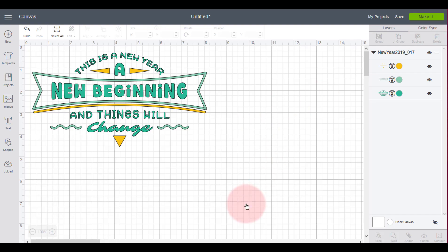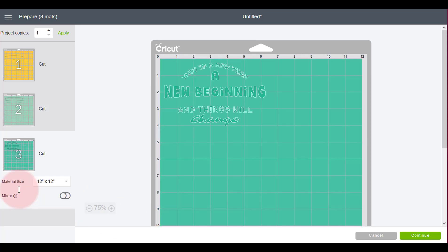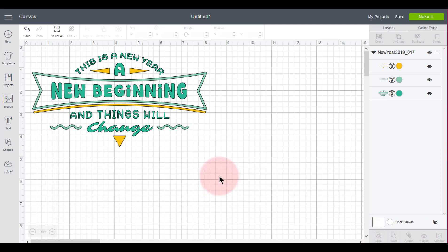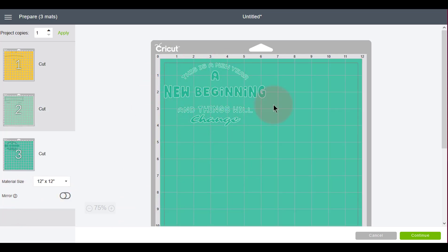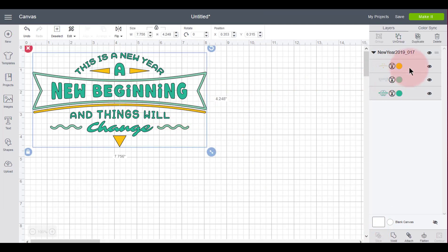I'll check the sizing to make sure it fits on the t-shirt — it's actually a good size. I could go to Make It and see what happens. It looks pretty good. If I was making this, I would put one mat with yellow, one mat with minty green, and one mat with the other pretty greenish color. I'm not going to continue with this one — I'm going to show you something else now.